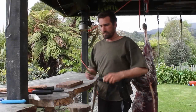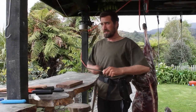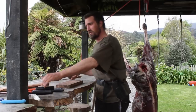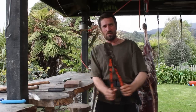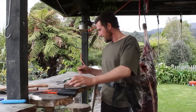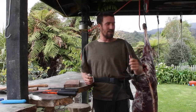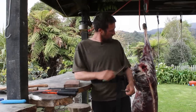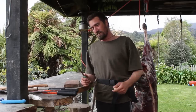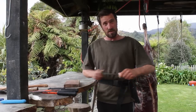Welcome back folks, today we're just going to do another butchery session and I think we might use the old forestry loppers to cut the carcass up — these are primo. I'll chop the basic bits off and then show you how to use these loppers to sort the animal out.